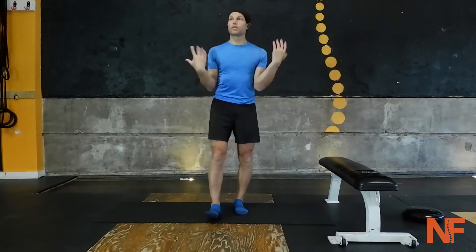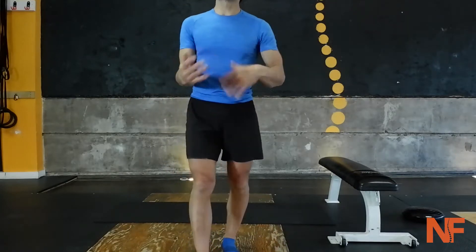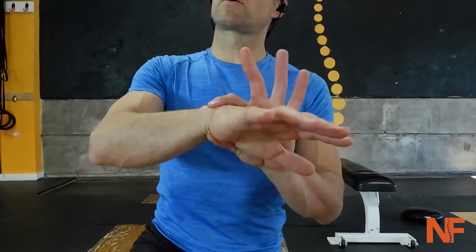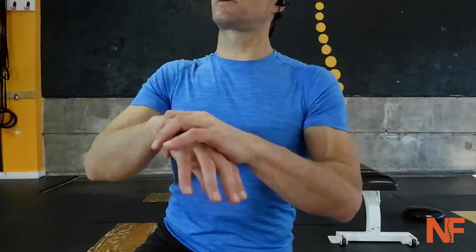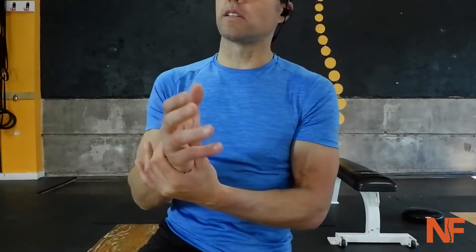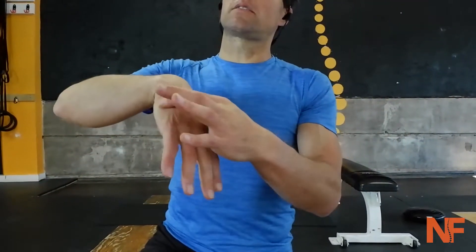Shake it off — just whip those wrists around, get some blood flow all the way down to the fingertips. Little tip: if at any point during the workout your wrists are uncomfortable from being in a plank or push-up position, just do this for a couple of seconds and it gives enough relief to keep you going. I don't anticipate any exercise today that's bad for your wrists — this is just in case push-ups or planks cause some fatigue.